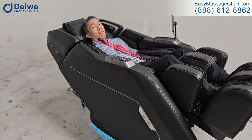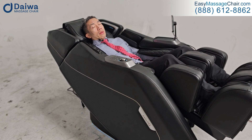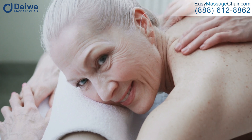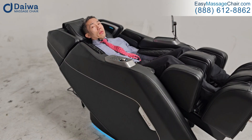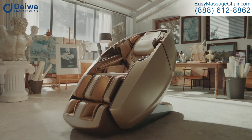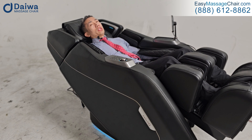Are they pushing with just the right amount of pressure and moving at just the right speed? The simplest way to picture it: if you've ever had a great human masseuse, you know it's kind of hard to say exactly why, but it just feels right. Daiwa chairs typically hit that mark, especially their high-end chairs like the Supreme Hybrid, and in this case the Pegasus Hybrid definitely feels that way.